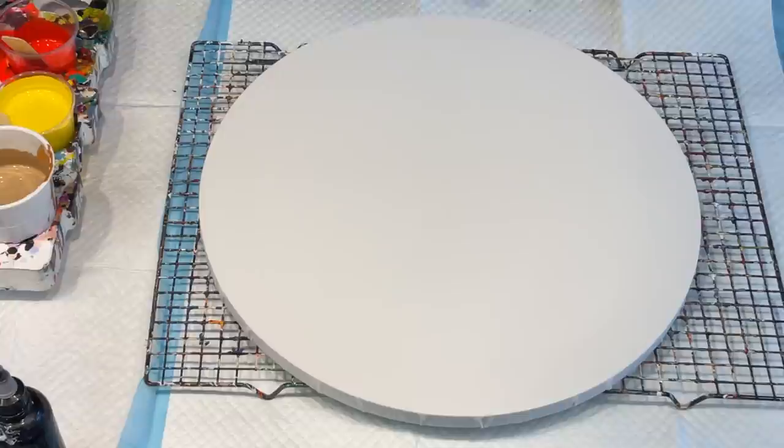Hello and welcome. It's Jilly here coming to you with an acrylic pour. I'm using the global impasto paints today. The colours I'll tell you as I'm going along, but I'm excited.